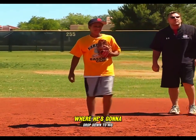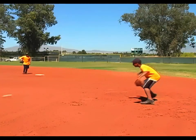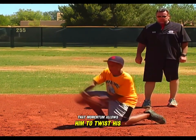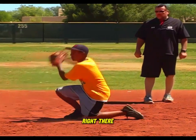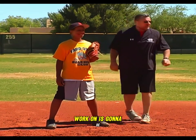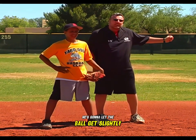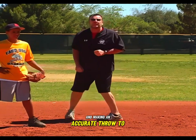Now let's try one where he's going to drop down to his left knee and make a good sharp throw to second base. Watch how he does that — he's able to gather the ball into his body, and that momentum allows him to twist his hips and make a good accurate throw. The last one we're going to work on is a ball hit to the second baseman's left side. He's going to simply transition his feet to the left, let the ball get slightly past him, leaving his glove out, stepping around the glove, and making an accurate throw to second base.